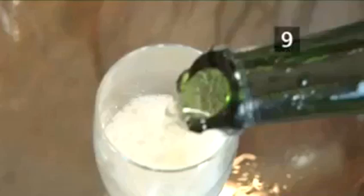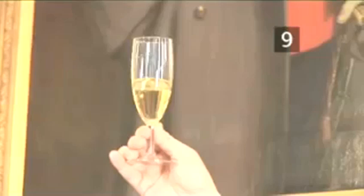Step 9. Pour. All of the glass should have been removed, but after you have poured the champagne, hold it up to the light to check for any stray pieces. Do not touch the top of the bottle — there may well be some sharp edges. Chin chin.